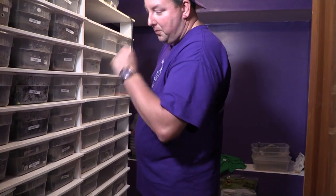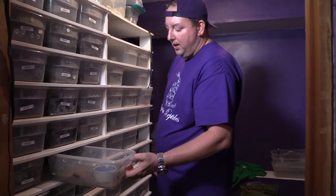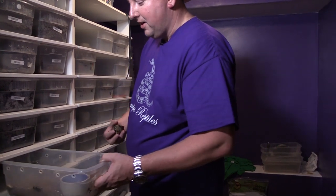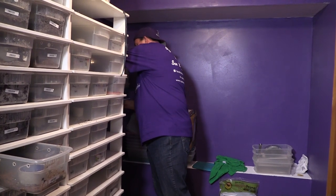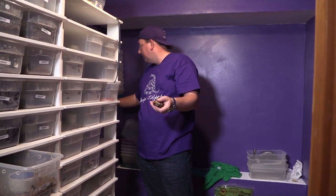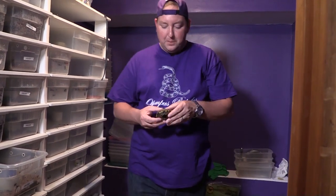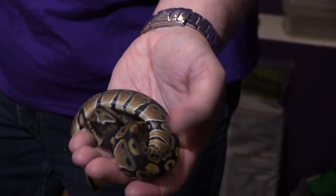Let's go ahead and start. The last clutch we did was clutch 02, so this will be clutch 03. Starting with 1903-01 — this one needs a little cleaning. It is obviously a het xanthic; I just don't remember the sex off the top of my head. Looking in my computer logs — it is actually a male, 100% het for xanthic. Just a little bitty male, very normal looking snake — that's what's to be expected.